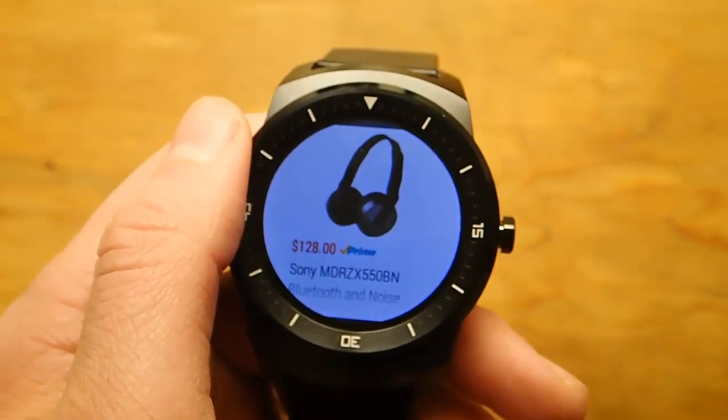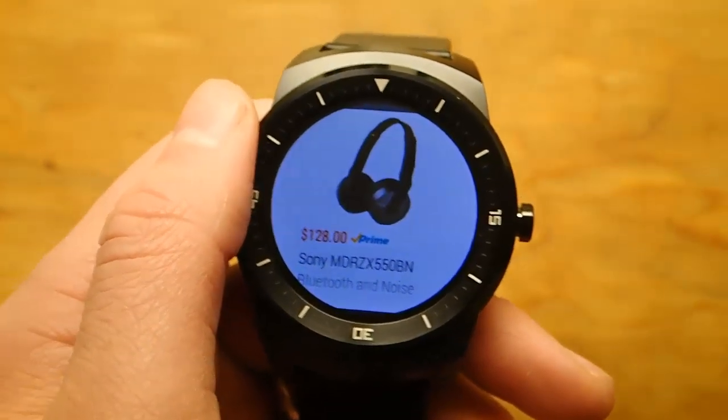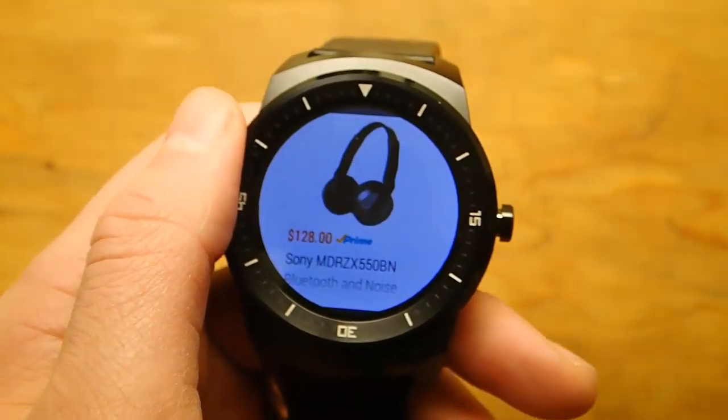Let me know what you'd like me to demo. If you guys have any questions about Android Wear or if there's anything you'd like me to show you, that's what I do. Anyways, hope you guys are all having a good day. Talk to you later.